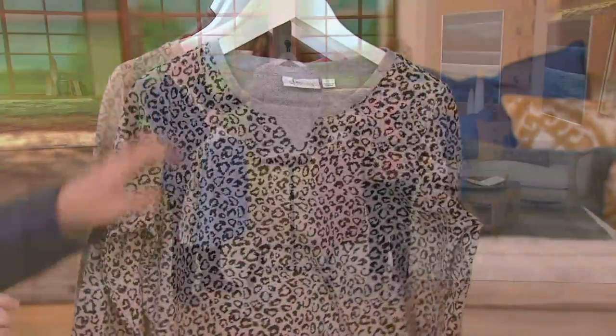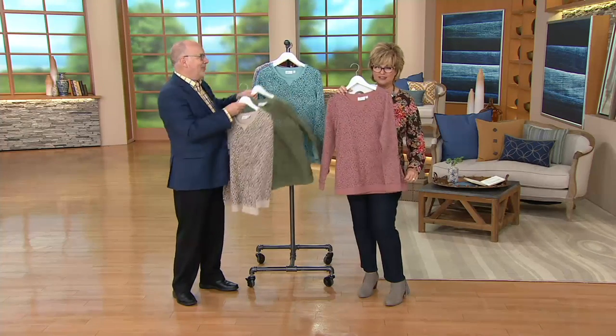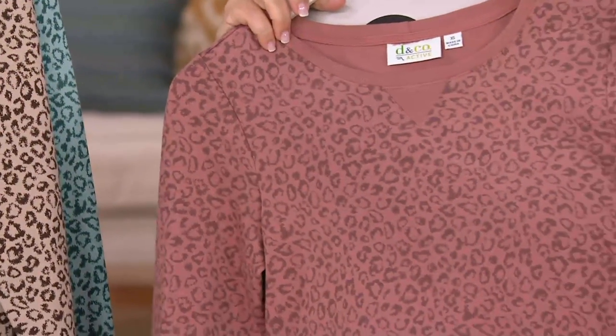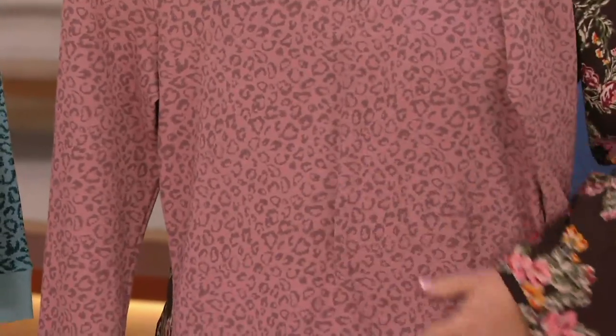Isn't this nice? It's just a modern way to do a sweatshirt with an animal print. We haven't done a lot of animal prints, but I do love this one because it's so clean and graphic. I also love that it's tonal, which makes it very easy to wear.